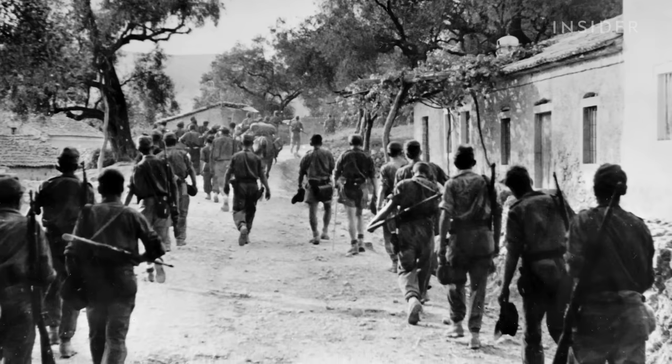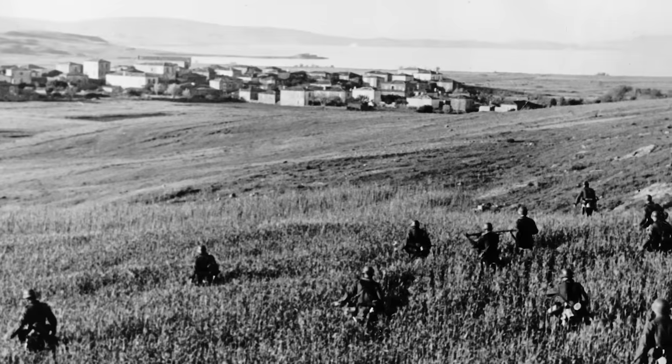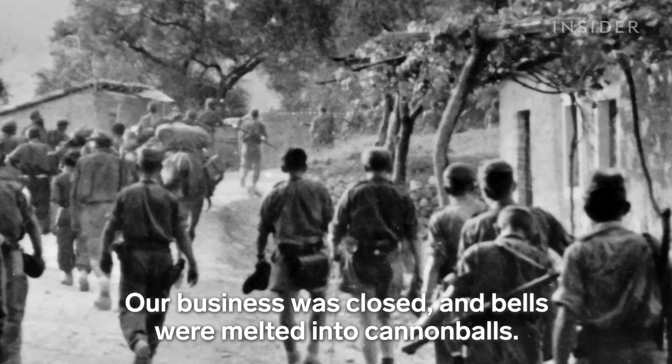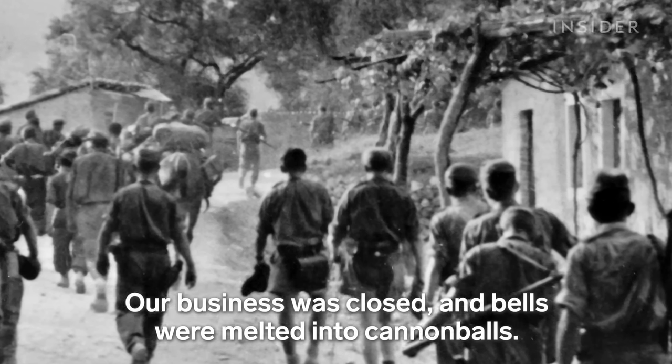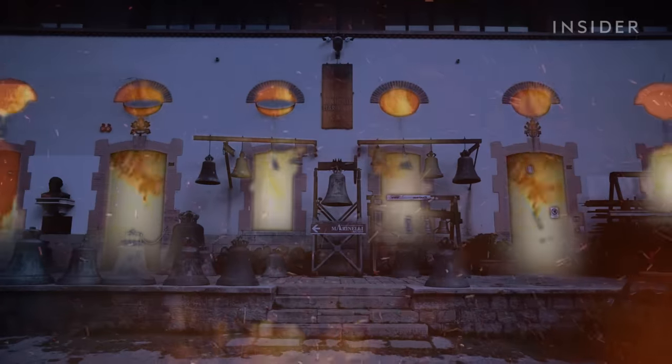But the foundry has also seen desperate times throughout its long history. Nazi troops occupied it in World War II — a terrible period when everything stopped, and bells were broken down to make cannons. And then a fire in the 1950s destroyed the original foundry and many of its historical records.